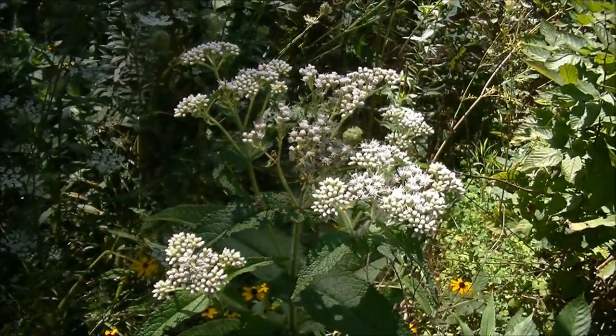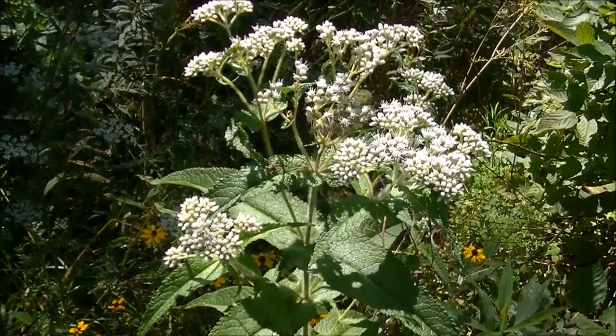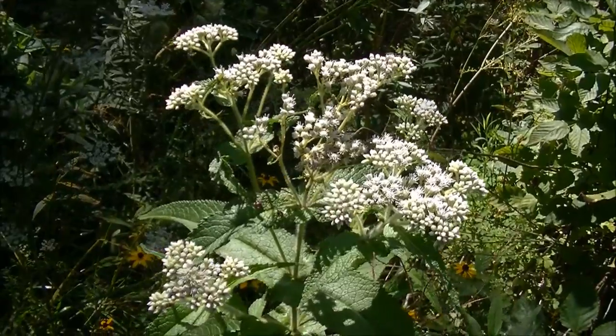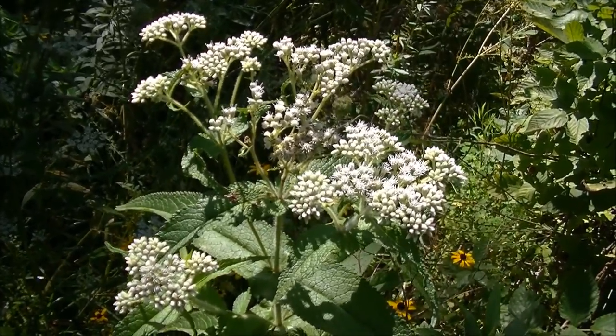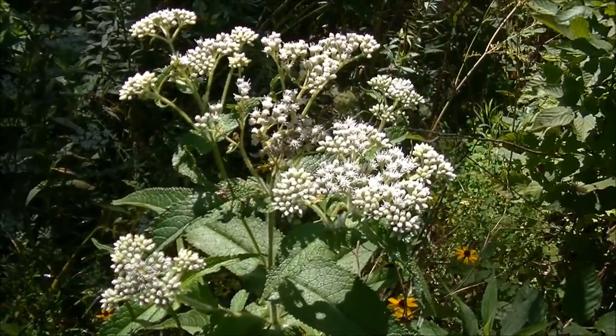What you're looking at right now is called Boneset. This is a very medicinal plant. It's extremely good for colds and flus. It's also good for bone bumps — like if you get a bruise on your bone, or maybe you've got arthritis or something. This plant is really good for that.